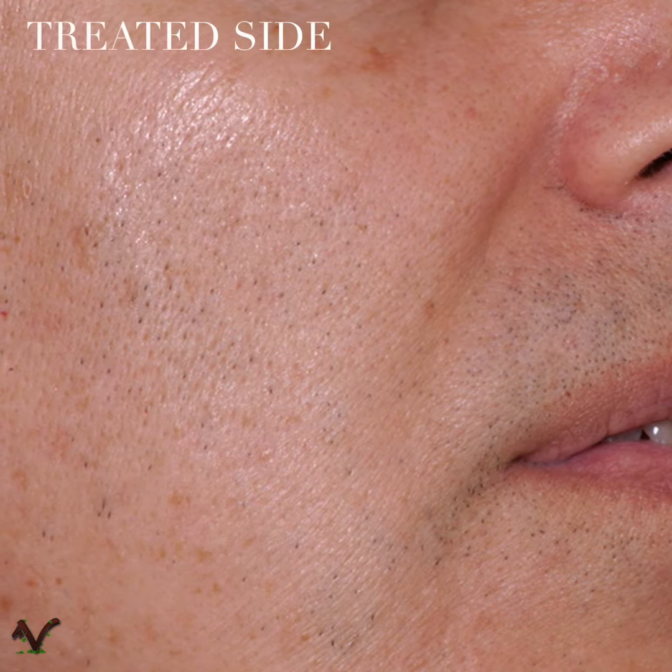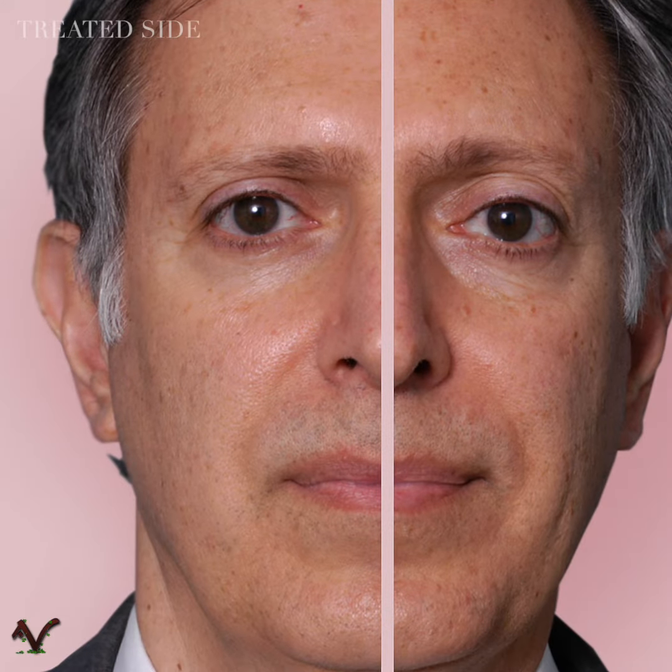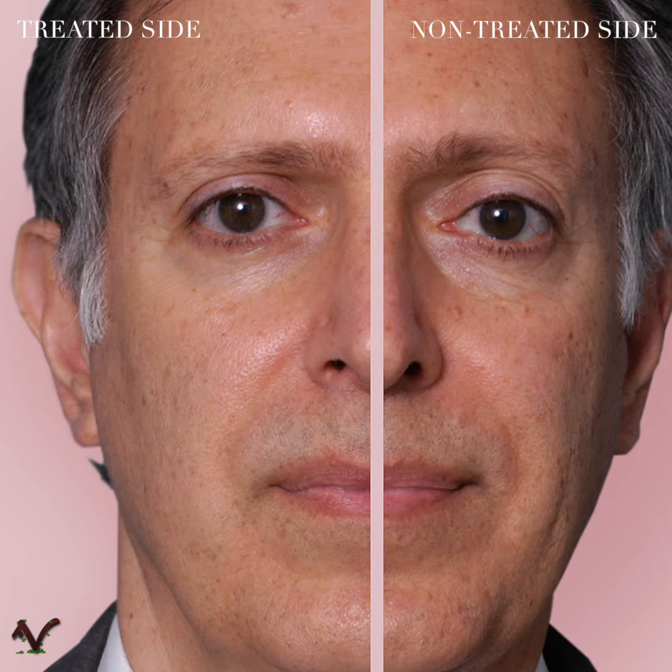When I look carefully on the right side of my face, the discolorations are less, the fine lines are less, and the skin texture is much younger looking.